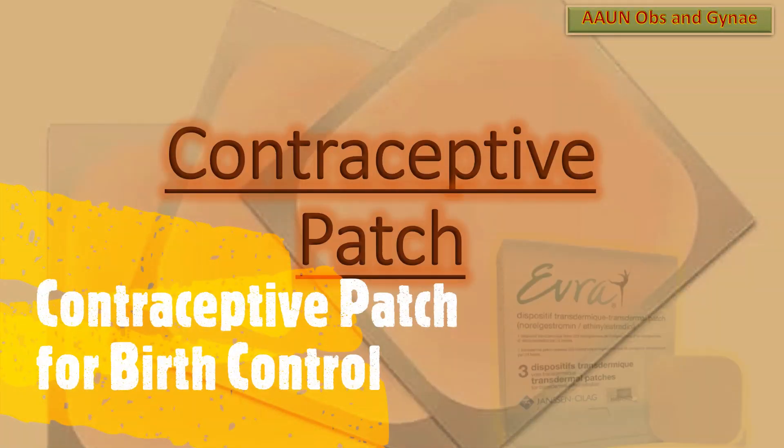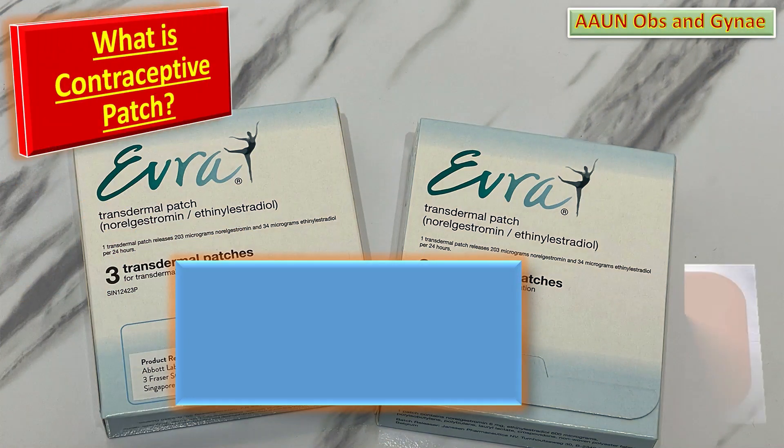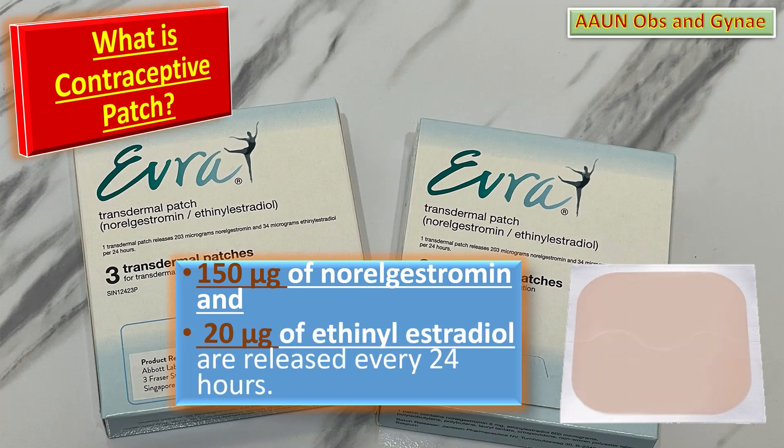Today we will talk about the contraceptive patch, which is a small sticky patch that releases hormones into the body through the skin for the purpose of birth control. With this patch, about 0.150 microgram of norelgestromin and 20 microgram of ethinyl estradiol are released every 24 hours.